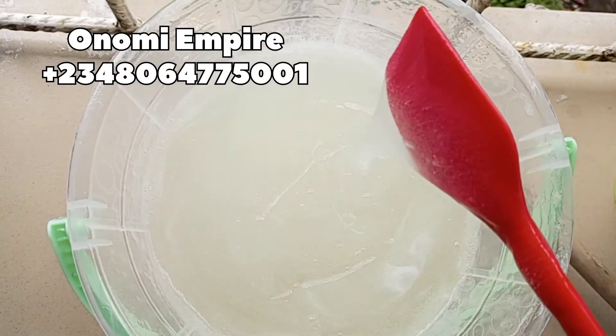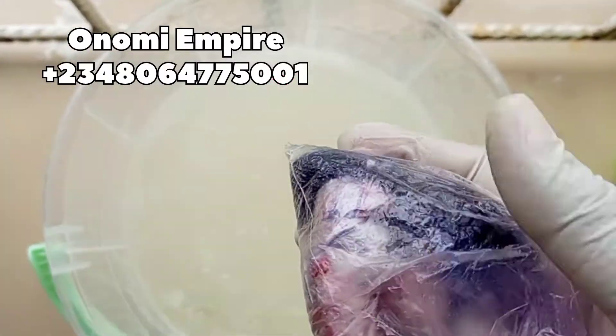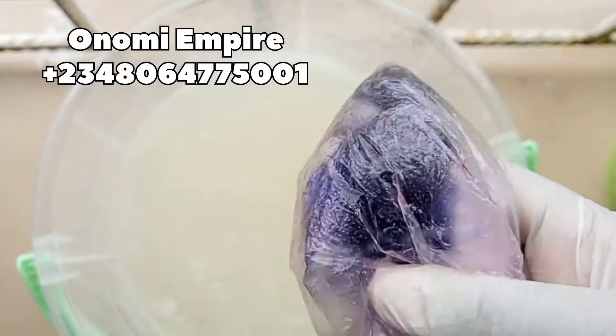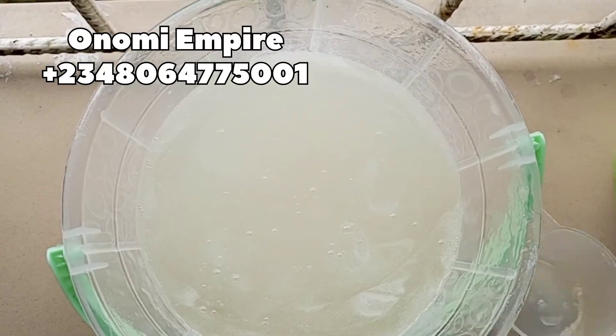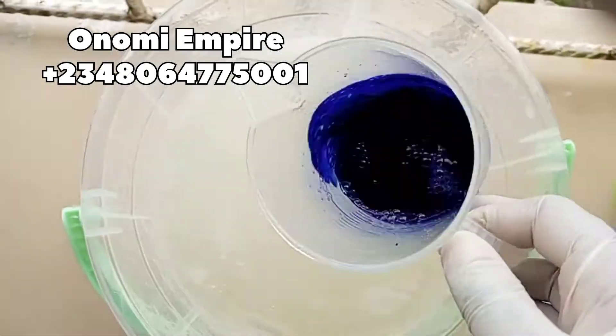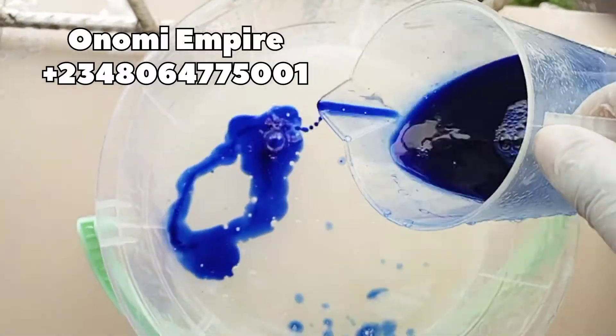The minute we add in our fragrance, it will loosen up. Now for the color — I have a lot of different shades of blue, so I'm going to mix one or two shades together to get a beautiful color for our toilet cleaner.